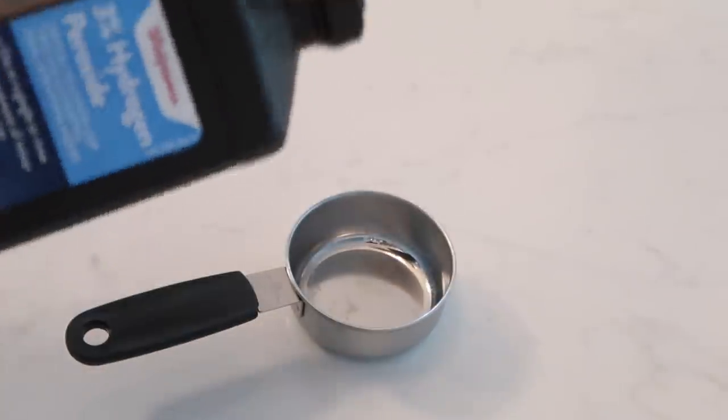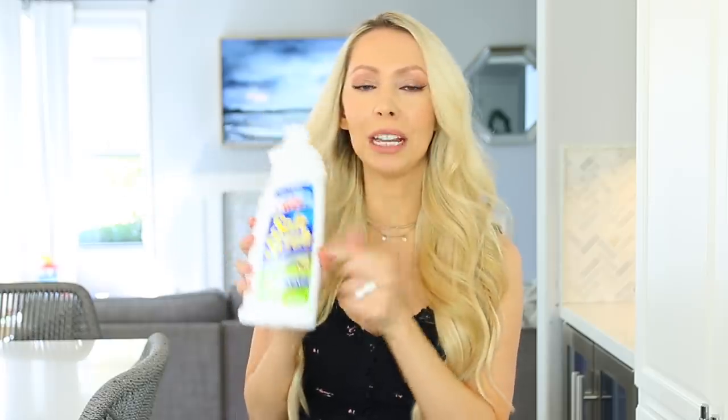Next on my list: we recently redid two of the bathrooms and I don't know what possessed me to get white grout, but the white grout is already filthy and it annoys me every time I walk in the bathroom. I have three different solutions depending on what you have around the house. The first is a mixture of hydrogen peroxide and baking soda — just scrub those grout lines. The baking soda works as an abrasive and the hydrogen peroxide is a natural bleaching agent, so it works well on newer stains.